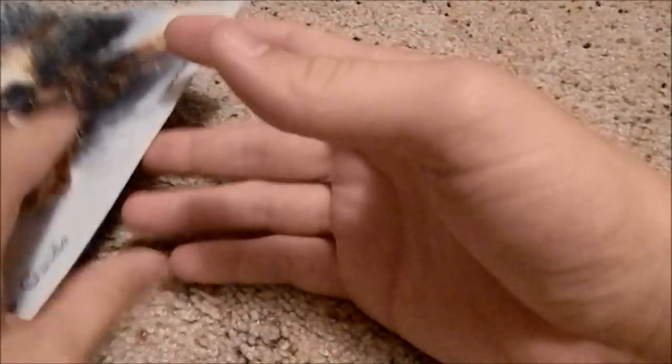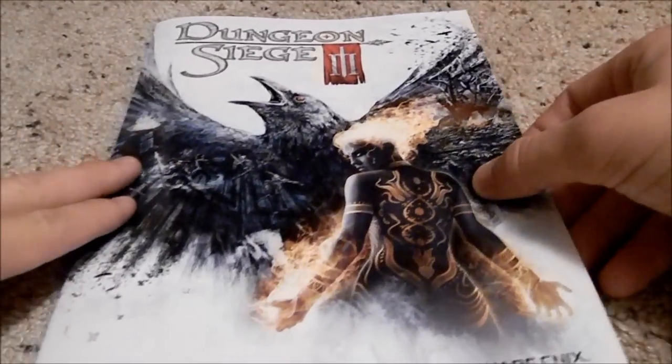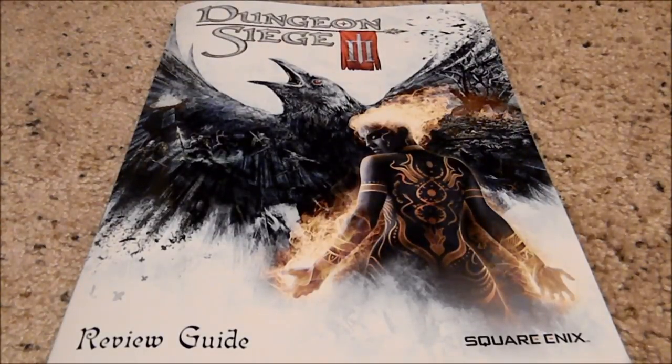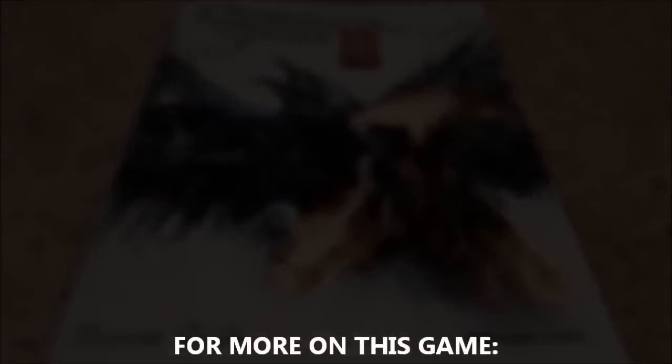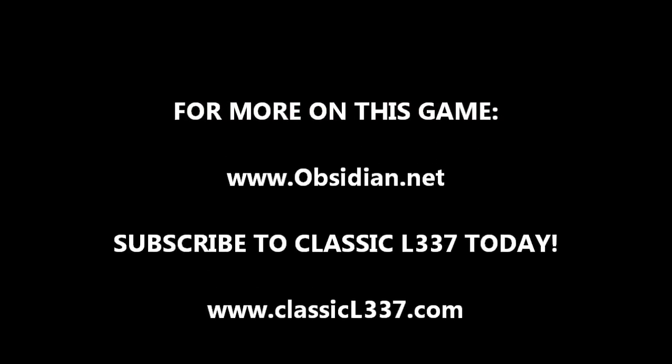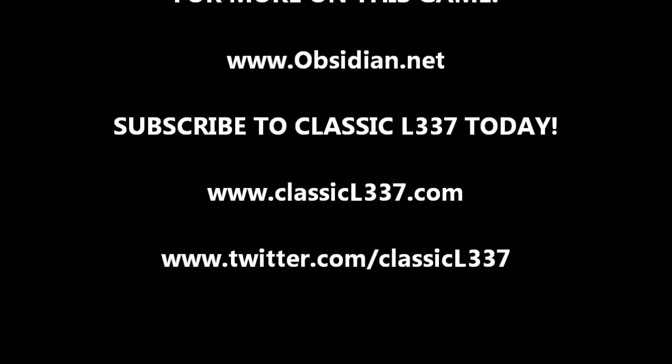I hope you enjoyed this review of the Dungeon Siege review guide. Have a great day and check out our podcast at classicelite.com. Thank you.